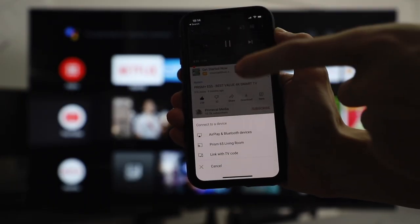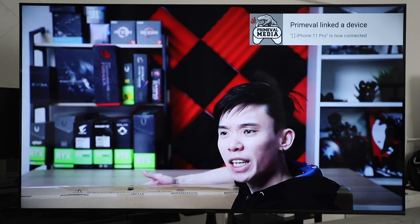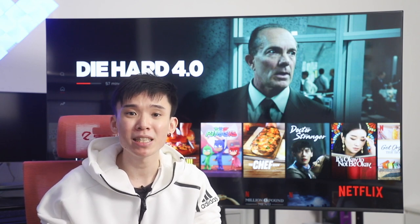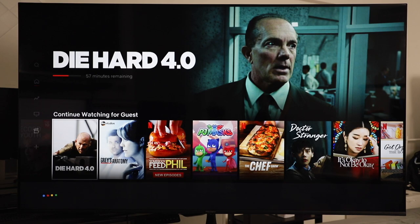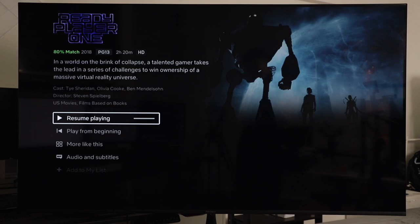With inbuilt Chromecast, you don't need an external Chromecast or Apple TV to project your phone screen to the TV. And the cherry on top is the Google Voice Assistant. I can't stress enough how nice it is to have Google at my beck and call. Prism Plus also have a dedicated Google Assistant button on their remote, so you just press it, tell Google what you want, and because there is a mic built into the remote, you just whisper it to the remote and it transmits everything via Bluetooth.